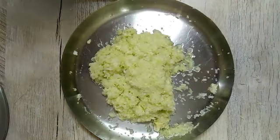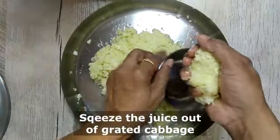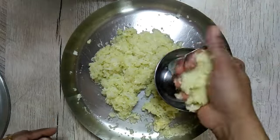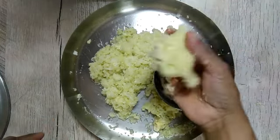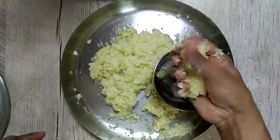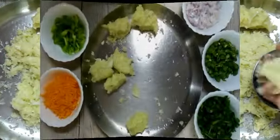After 30 minutes you will see that the cabbage has released a lot of water. We will squeeze the grated cabbage and drain the juice out of it. If we skip this step you will have to use a lot of corn flour and maida for binding, and if you add more corn flour your vegetable balls will become rubbery which will not taste good.